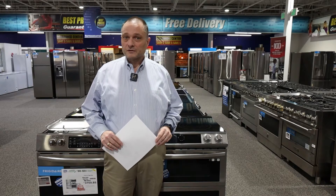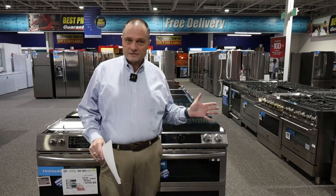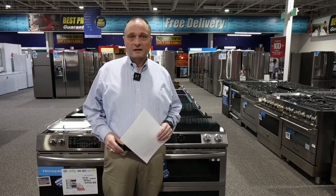Hi, this is Cleet Crocker here once again at Appliance Factory Mattress Kingdom. Today in our Thornton store — but we've got stores all over Colorado and in the Midwest — so check us out at ApplianceFactory.com.